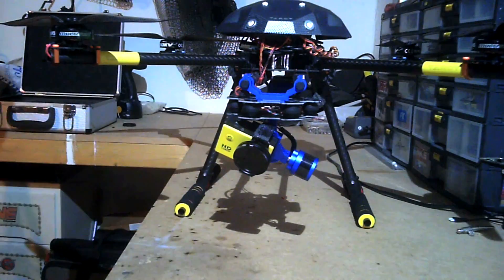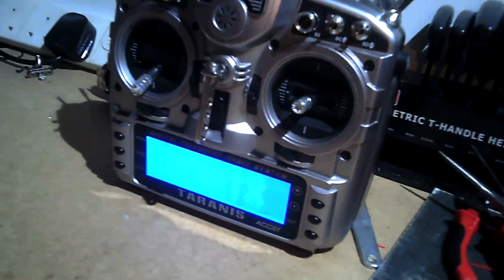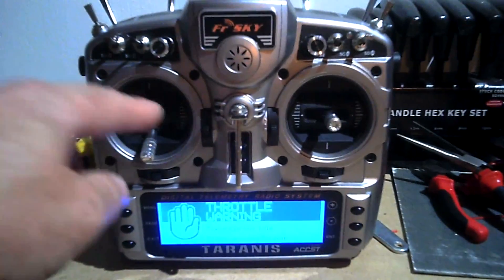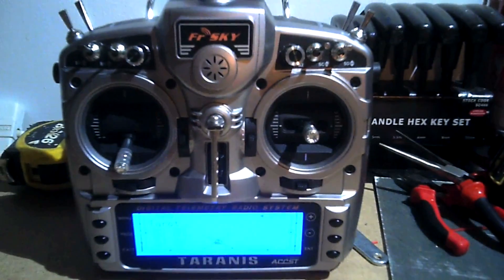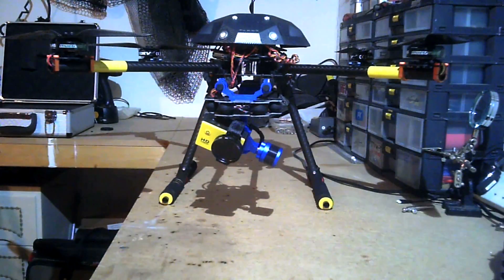I'll just plug the battery in. My Taranis transmitter — things are about to get real. Throttle warning. Safe off. GPS mode. IOC off. Lights off. That's my Taranis. I love that radio — it's really good, works really nicely.